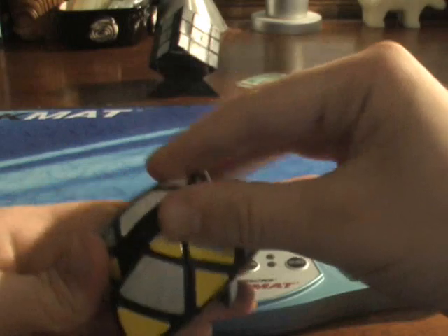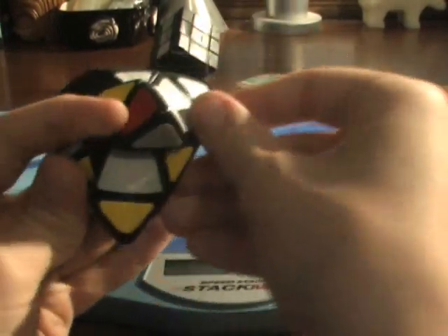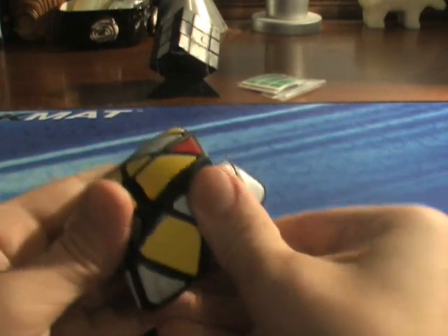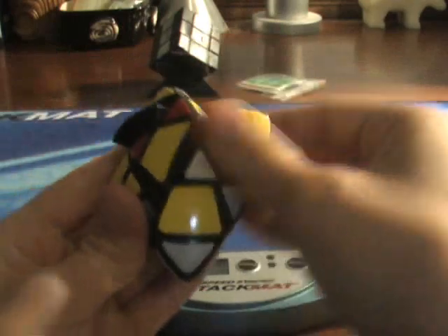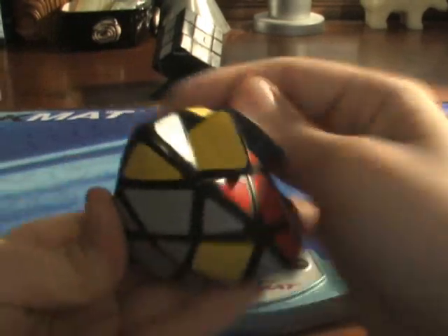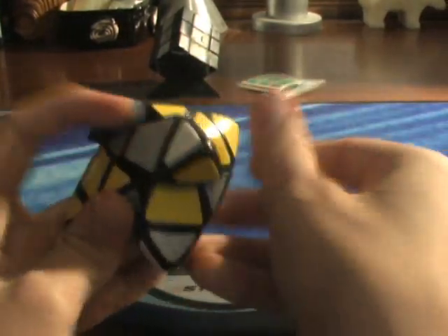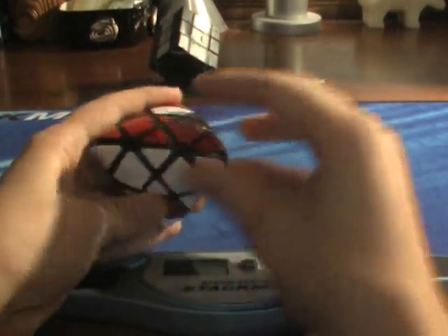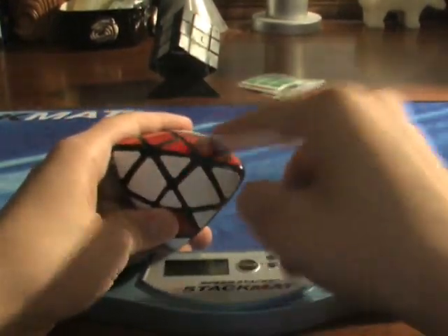Then one more time. Now flip it over to the other side. It fixed the centers.